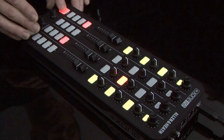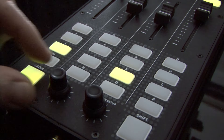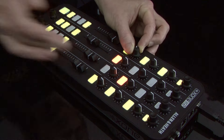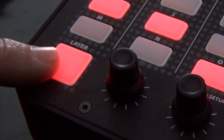Using the latching layer system, you can assign controls to multiple layers, so you can give a single physical control up to 3 functions. You can configure all, some, or none of K2's controls to be linked to latching layers. When toggling through layers, the switches assigned will illuminate in the appropriate colour.